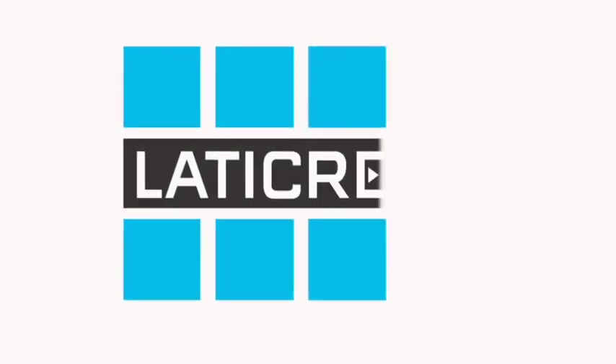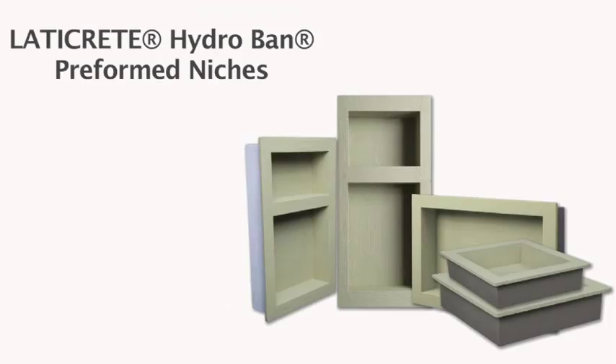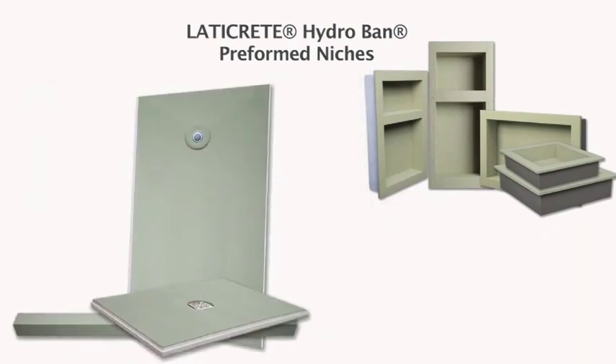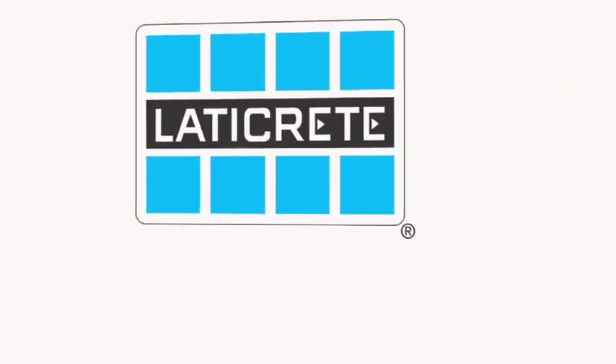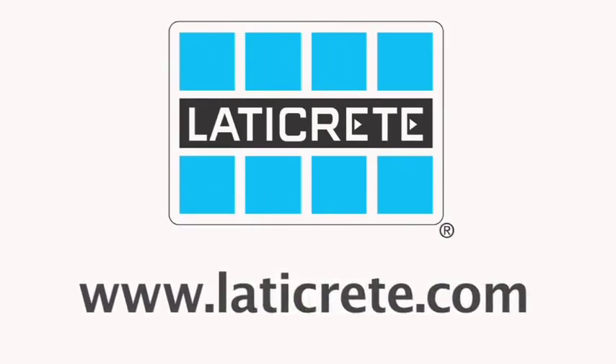The all-new LATICRETE Hydroband Shower System comes with pre-slope shower pans, pre-formed seats, and pre-formed niches for easier, faster installation. As part of the LATICRETE Hydroband Waterproofing System and backed by a 100% lifetime warranty on labor and materials, it's easy to see why the new LATICRETE Hydroband Shower System is the ultimate in waterproofing. LATICRETE — Innovative Tile and Stone Installation Systems. Follow along with us today as we go through the installation of these new products and show how it can increase your bottom line.